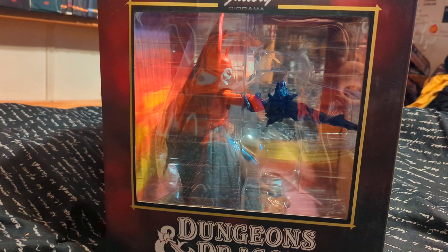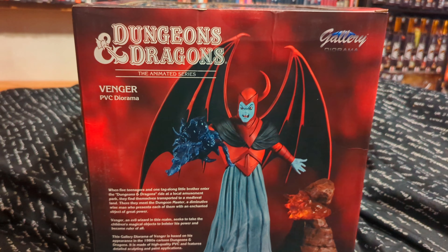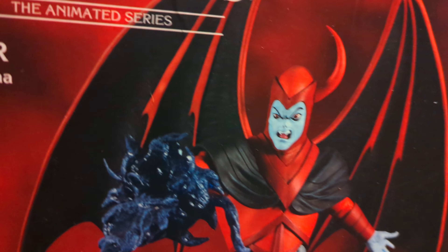I feel like these things definitely don't pop as well in the packages. I think if you have these things you're basically required by law to open them and display them on your desk. I have a room full of these things at this point, it's really kind of ridiculous. But there it is — Dungeons and Dragons — and here's what it's gonna look like when we take him out of the box. He's missing a horn; apparently that's his gimmick, and there's some stuff going on down here.